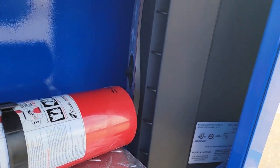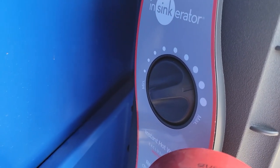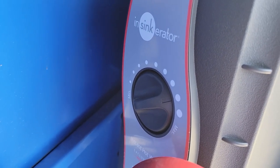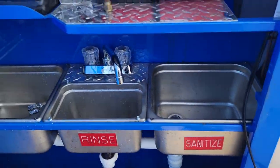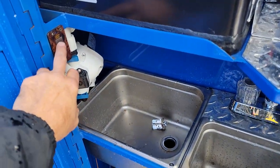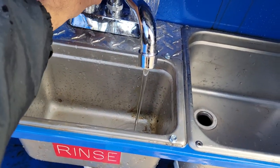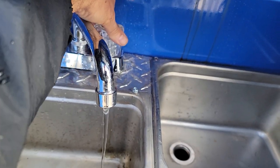Here is your hot water heater. In there is your adjustment knob — that's an InSinkErator, take a look at it, very good brand. It's plugged in, it's electric. Basically, fill the water in the tank, turn the pump on, and you will have water going through the system.